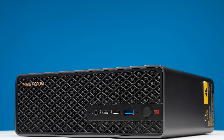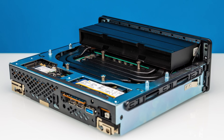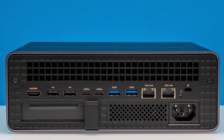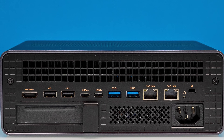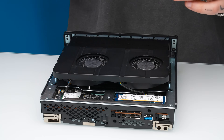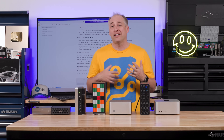The Minisforum S1 Max stands out for its awesome mix of expandability: 128 gigabytes of memory, the AMD Ryzen AI Max Plus 395, USB 4 ports, a low-profile PCIe slot, and onboard dual 10 gigabit Ethernet — probably best in class. It's also really easy to service. For those who want to tinker and expand, this might be the best one, though we should also look at how the broader market has evolved.